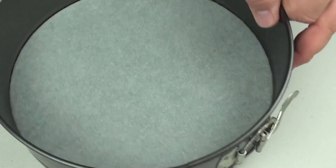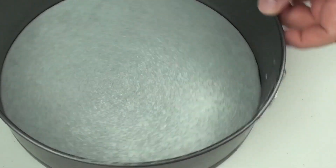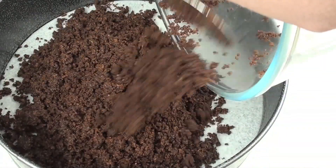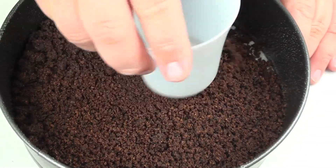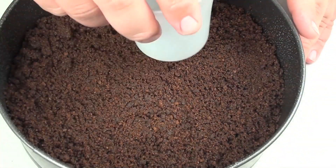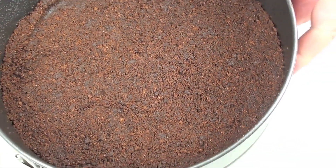I have a spring form pan and I've just lined the base with some non-stick baking paper. With some cookie spray oil I'm just going to give it a quick grease. Then we're going to pour our cookie mixture onto the base and give it a good spread out. Using the base of a cup I'm going to push up against the edges and flatten it out so it's all nice and even. Once it's nice and compacted we're going to place this in the fridge while we get started on the next step.